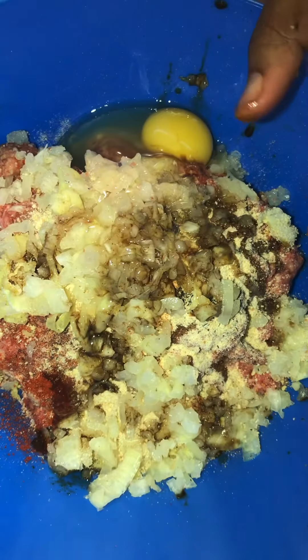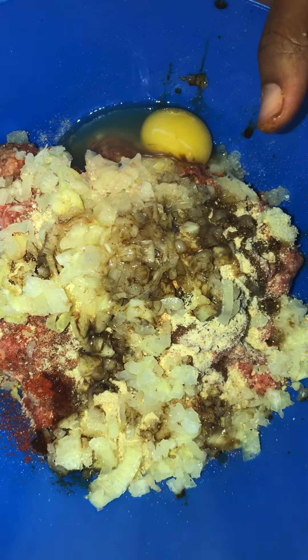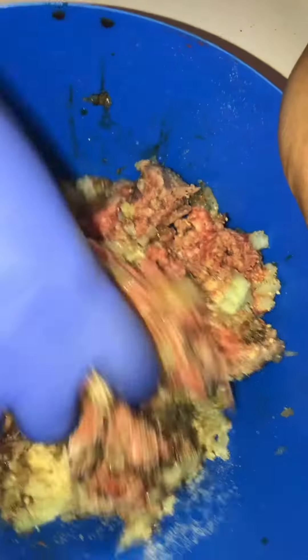I think that's all I got that I want to put in there. I got my glove on — hope y'all can see it. Can y'all see my hand in here? I can mix all this together, y'all. Mix all this together, and I'll be right back. Let me mix this.